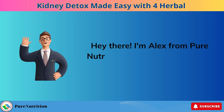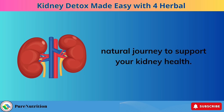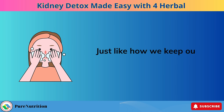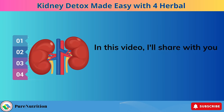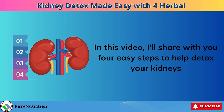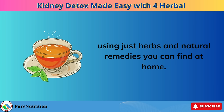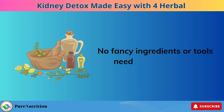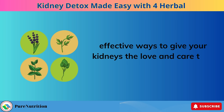Hey there! I'm Alex from Pure Nutrition, and I'm super excited to guide you through a simple, natural journey to support your kidney health. Just like how we keep our skin fresh and clean, taking care of our kidneys can be straightforward and gentle too. In this video, I'll share four easy steps to help detox your kidneys using just herbs and natural remedies you can find at home. No fancy ingredients or tools needed, just simple, effective ways to give your kidneys the love and care they deserve.